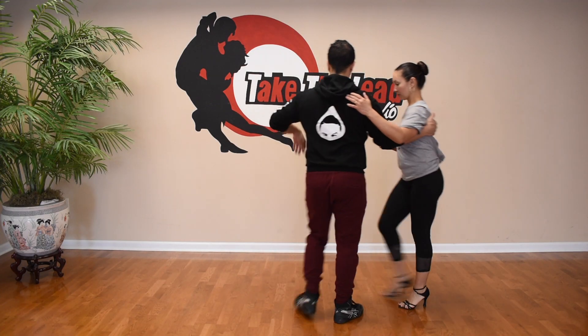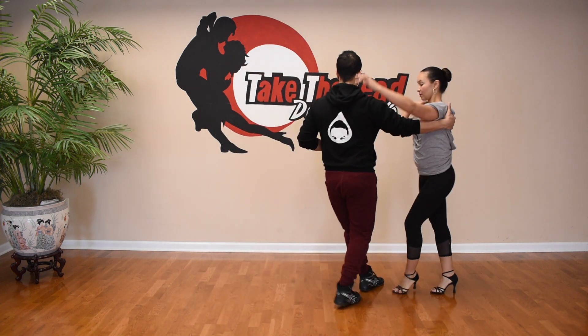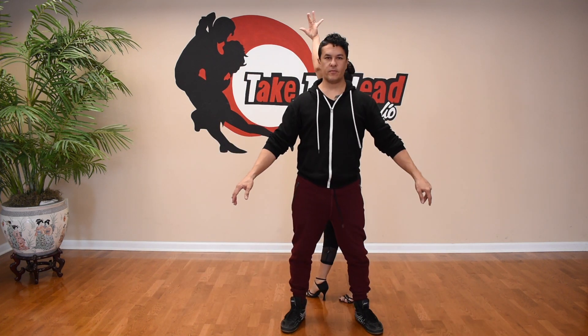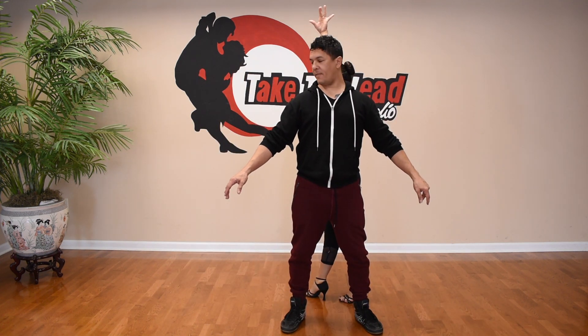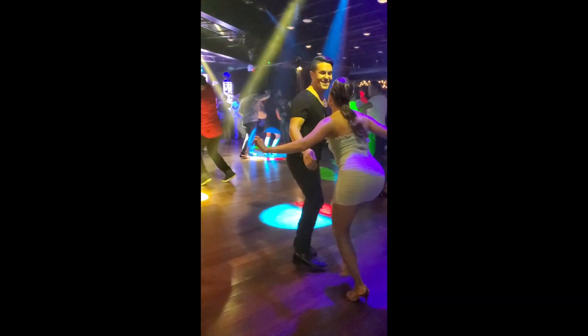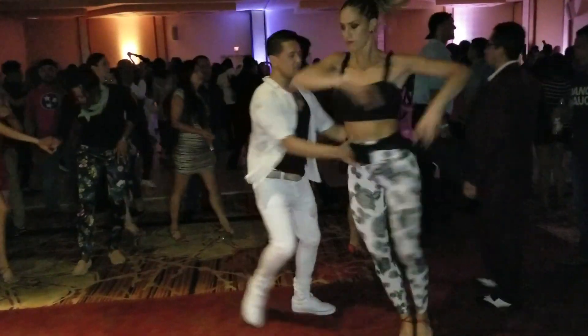I shot this in February and was supposed to put it out last month, but the coronavirus hit the states and kind of forced me to change my content schedule, so I'm bringing it to you now. The Backpass is something that anyone who dances salsa has seen before in some form or another — socially, in a class, or on stage. So first, a little history. It's not really a movement; it's choreography.